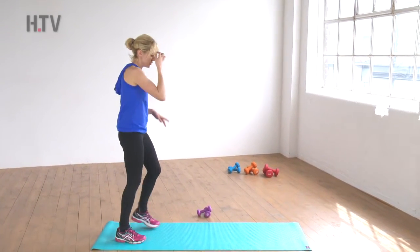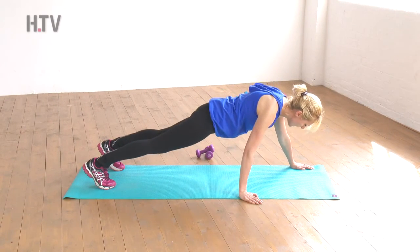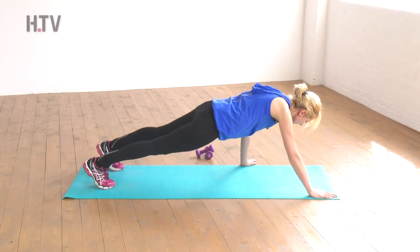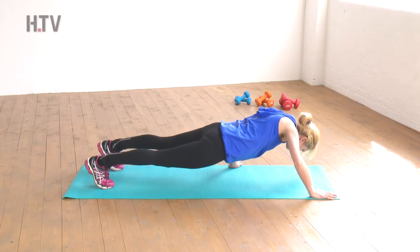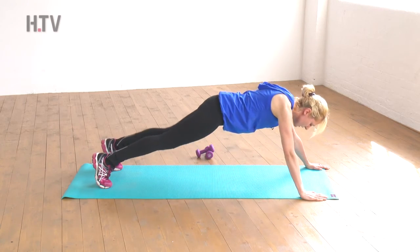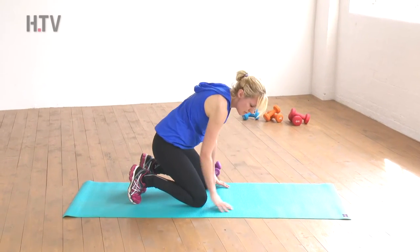This is our last set of split push-ups. Coming onto your mat — you can stay on your knees or come onto your toes. We're going to aim for eight: one hand back, one arm forward. Inhale, exhale — inhale, exhale — three, five, keep it going. One more — and relax. Sit back onto your heels and stretch your arms, deep breath.